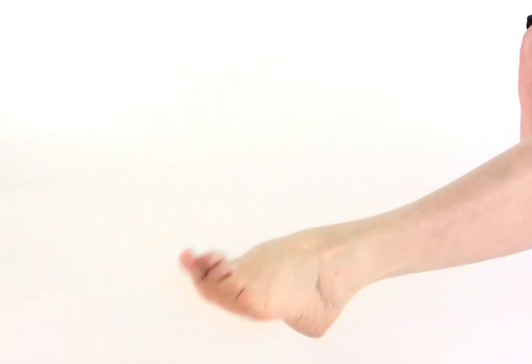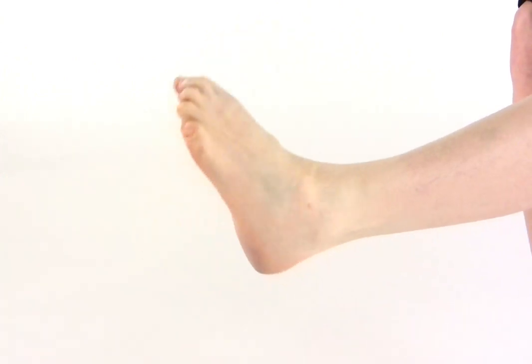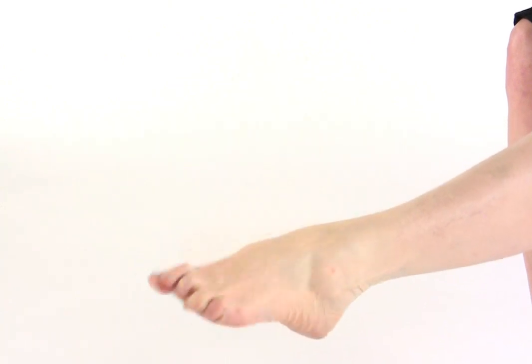Now if comfortable, circle your foot at the ankle and then repeat in the opposite direction if you are able to do so. And finally, I would recommend that you finish with some more deep breathing.